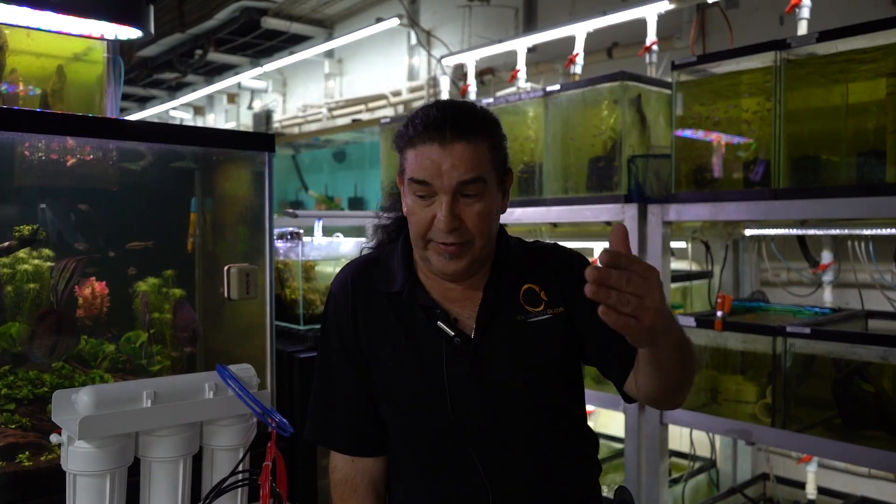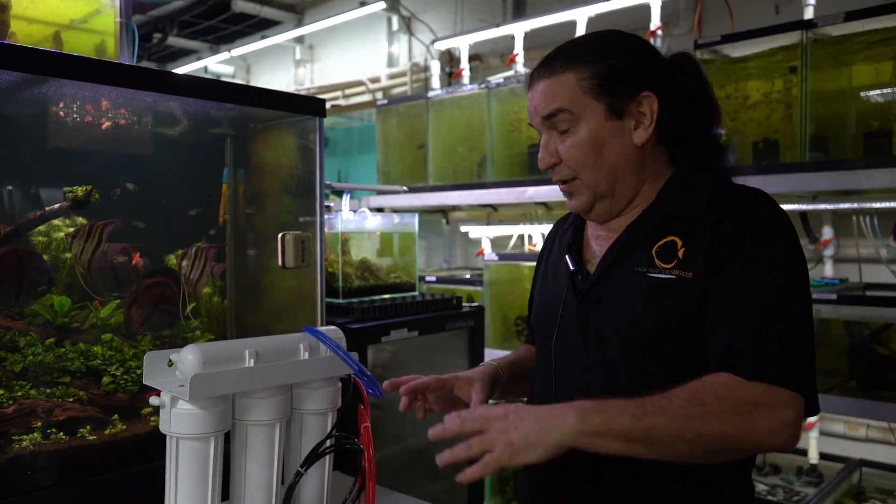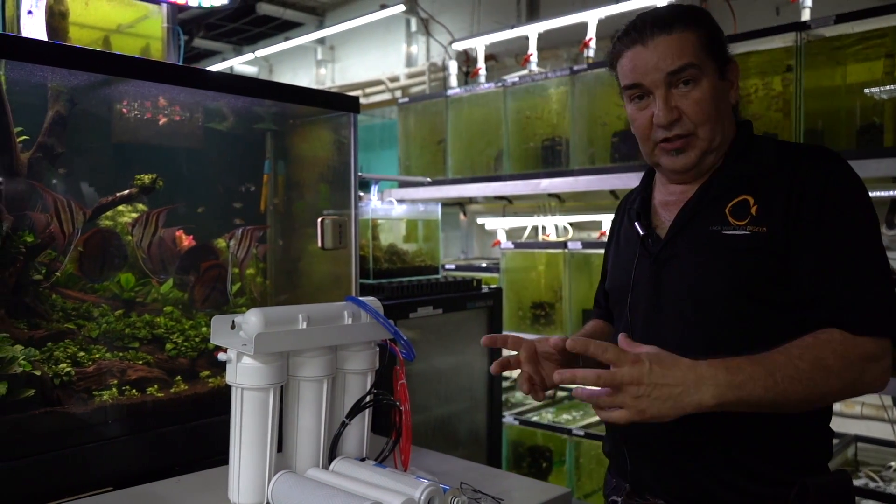Hey guys, welcome back to Jack Watley's Discus Hatchery. I'm Jay Posada. Today we're going to show you how to install an RO unit. After all the tutorials we've been giving you, everybody's excited — you guys all want to see the eggs hatch, so you're all going to go out and buy an RO unit. Whether you buy it from us or from anybody, this is how you're going to do your install and assemble it when it comes to you, because everything is sealed in the box. It looks very sophisticated, it looks very complex, but it's actually very, very simple to put together.